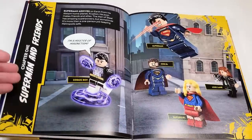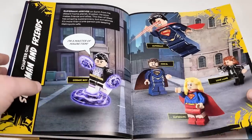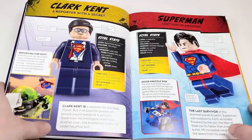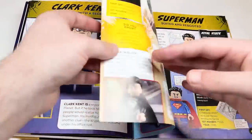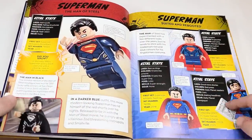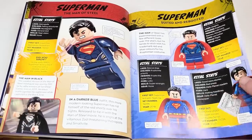Starting things off, we've got Superman and Friends. They're acknowledging DC — love it. We've got Cosmic Boy, which appeared in a polybag. We've got Clark Kent, Superman's very first appearance, the Mighty Micro, a couple of different outfits — the Man of Steel one, the SDCC one in the black suit, and the minifigure series version. That's either Justice League or Batman v Superman.